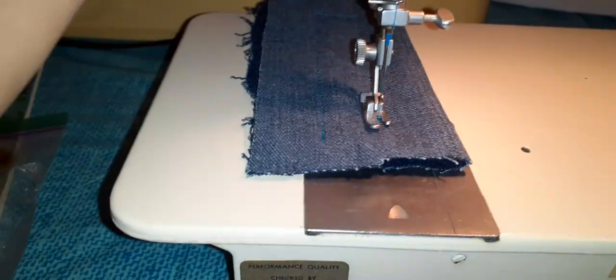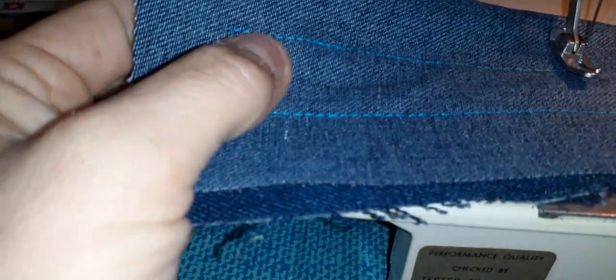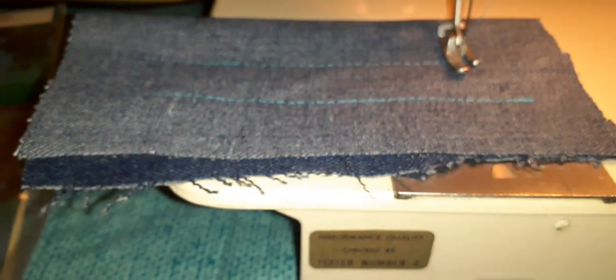This one only came with a regular foot, but there's the stitching — and on this side you can see it's stitching perfectly on this side too. I just wanted to show people how this one works.